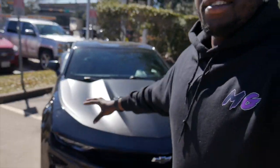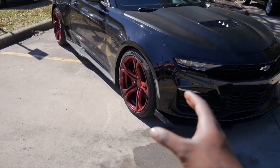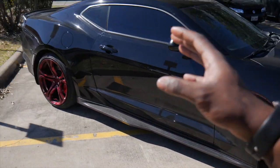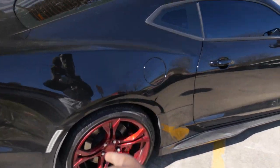There you have it — Vader is on the candy apple red wheels now, looking crazy if I do say so myself. Let me know what y'all think down in the comment section. I'm not 100% sure if I'm going to keep the wheels on for too much longer. I do love how the car looks — it looks insane, especially when the sun hits it and the wheels start to dance.